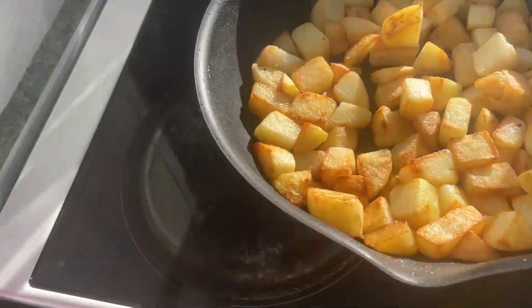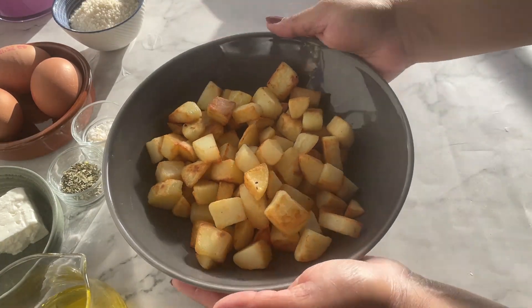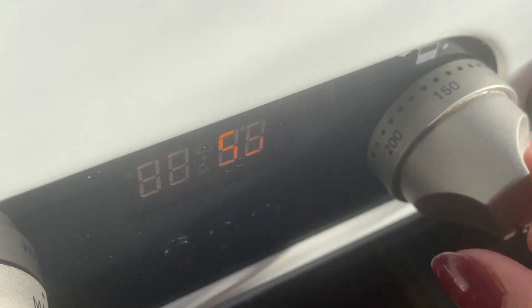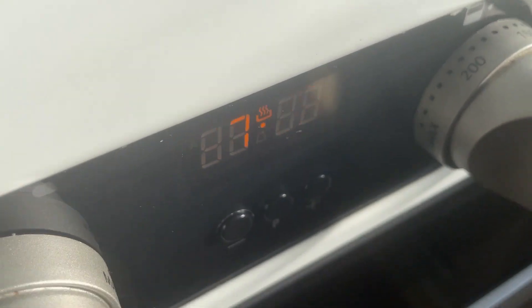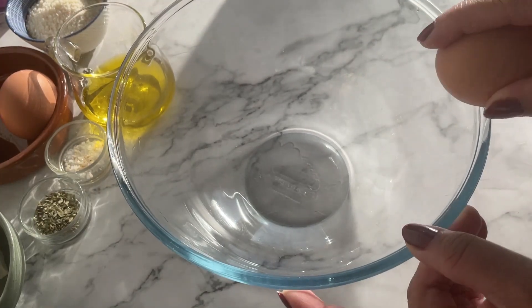Let's set these aside — they are really tasty for nibbles but I'm not going to do that today. Let's move on. Now it's time to preheat the oven to 170 degrees, and in a bowl I'm going to crack the eggs.